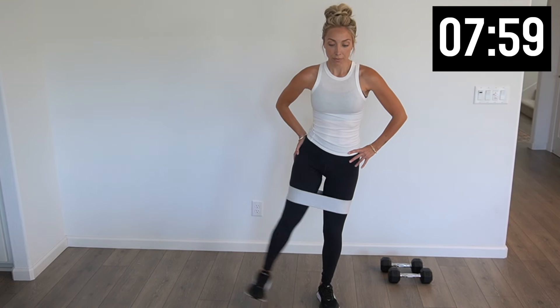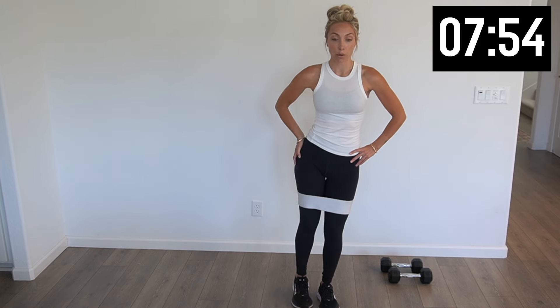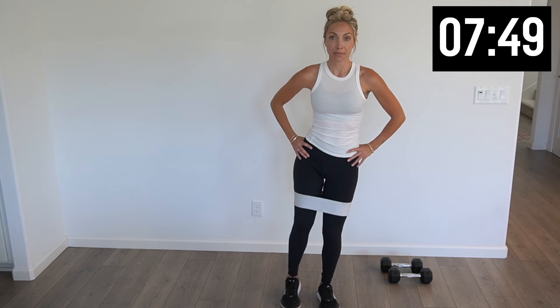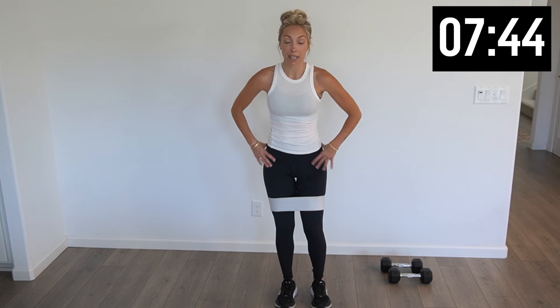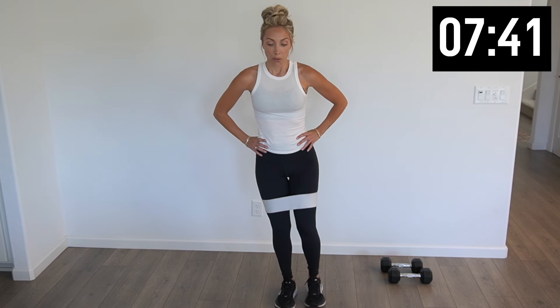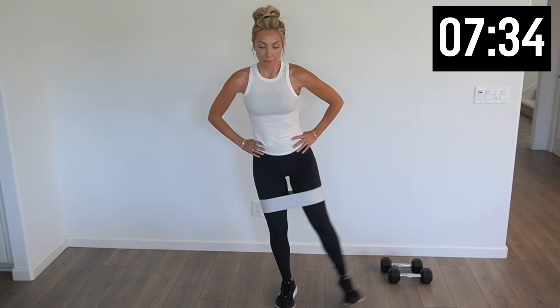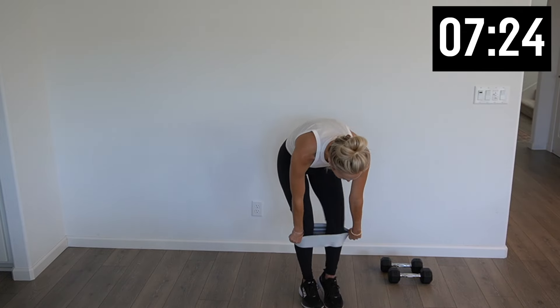We've got ten of them — five more, four, three, two, one. Nice. Other side, ten. I'm flexing my foot if that helps. Five more. This is also some work in that core because we're balancing. Two more and last one — nice job. Take that band off.